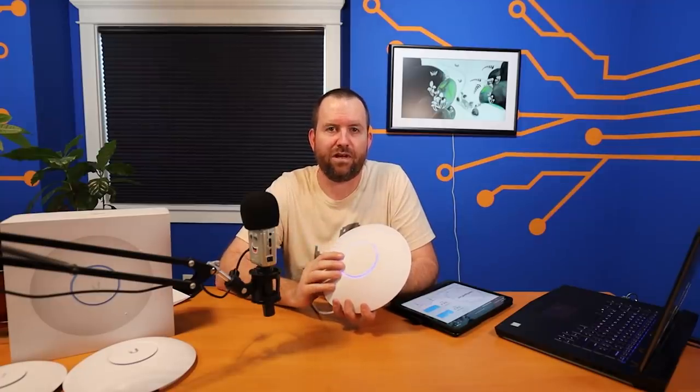Let's get onto the benchmark testing. I use the same testing methodology I've been using for all of these access points. I'm running UniFi Network 6.1.61 on a UDM Pro. The only setting I changed was the channel width, which I set to 160 megahertz. This is the first Ubiquiti access point I'm aware of that can do 160 megahertz channel width, so it has a bandwidth advantage over the other access points.